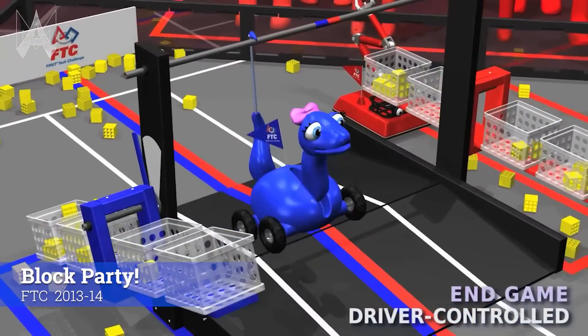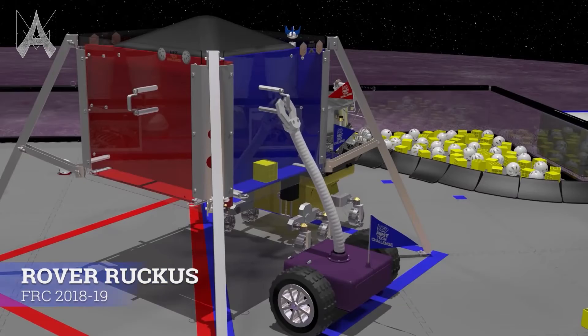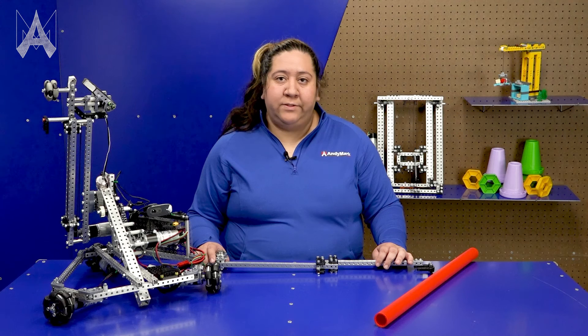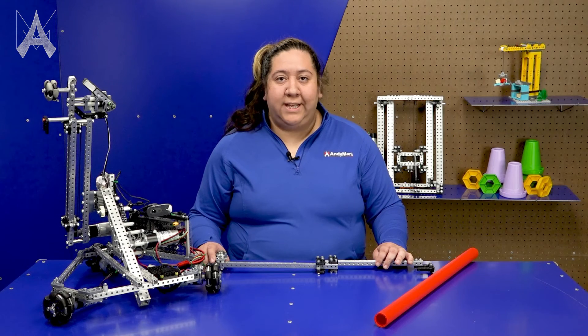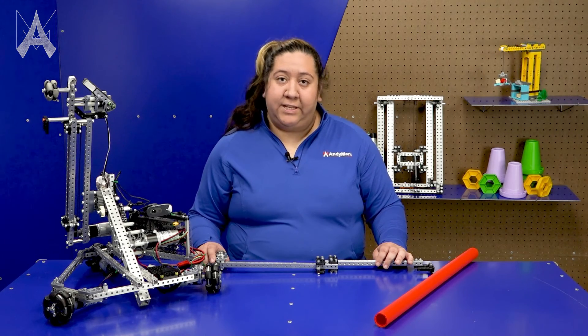There have been hanging challenges in FIRST games before, so it may be a good idea to look at what other teams have done in previous challenges, and that will help influence your robot design. Always remember to check the rules in the game manual while designing your robot to ensure that your robot is legal and ready for competition. We're excited to see what your team is going to come up with, and that is how you hang for Center Stage.